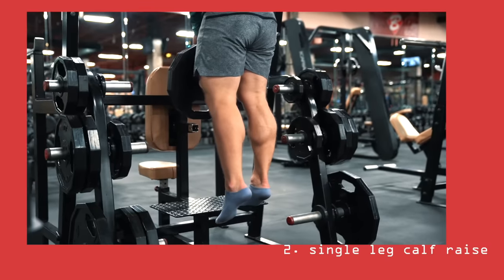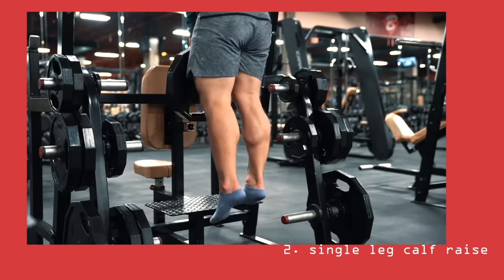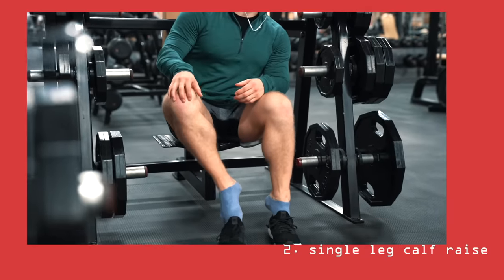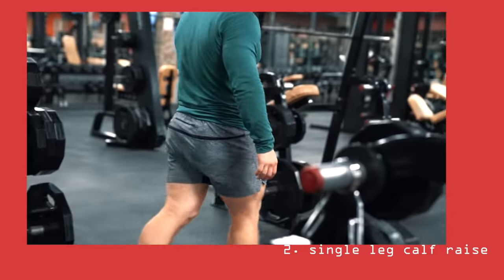The most important factor is to include a pause at the bottom to allow any potentially stored elastic energy to dissipate. Many trainees take way too much advantage of the very powerful and highly elastic Achilles tendon, leaving very little work left for the actual calf muscles to perform.